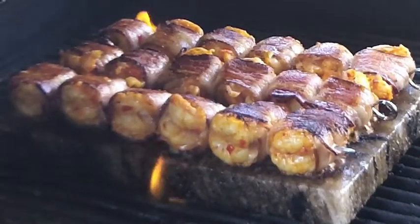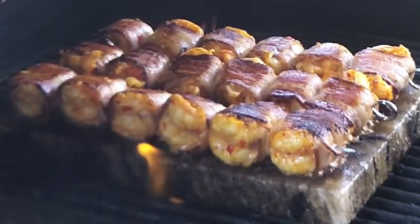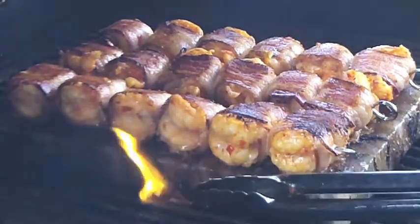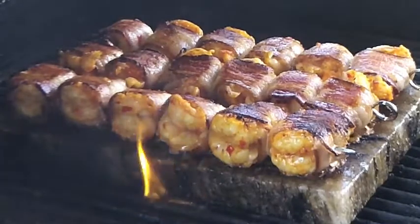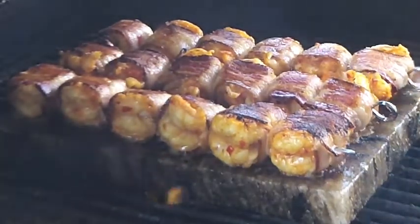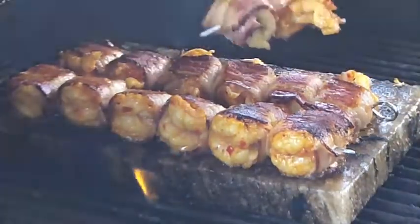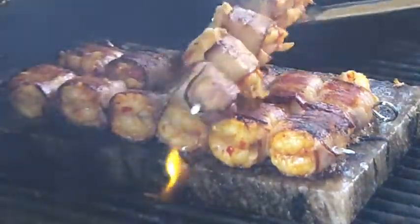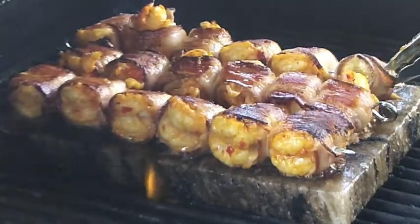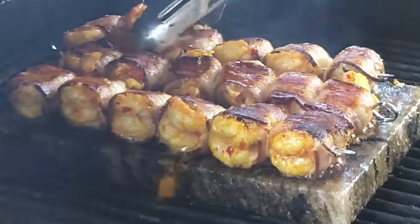The smell of bacon on the grill is just absolutely delicious. You can see the benefit of doing bacon on the grill on the salt block — you do get a little bit of flare-ups because of the bacon grease, but no harm, no foul because the meat's protected from the fire. We'll rotate these a little bit to make sure that one end gets as much heat and attention as the other.